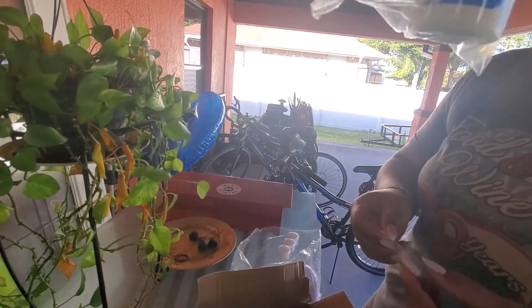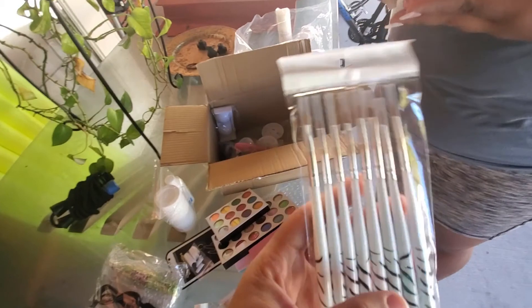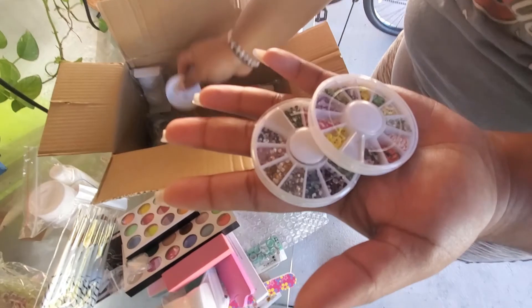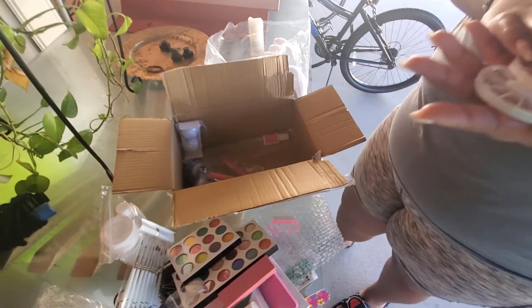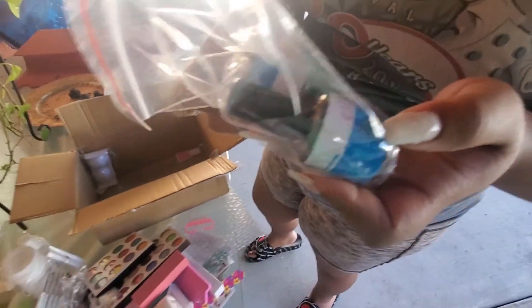It says it removes excess gel. Is that glitter? Yeah, but nothing spilled. Oh yeah, here's the tips and here's the monomer for the acrylic. Nothing smells in here, just so you know. These brushes are cute! And then you use this thing to clean up underneath your nails. More forms — here's clear ones, these are the more natural ones. And here's some rhinestones.